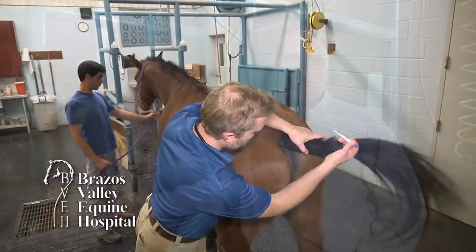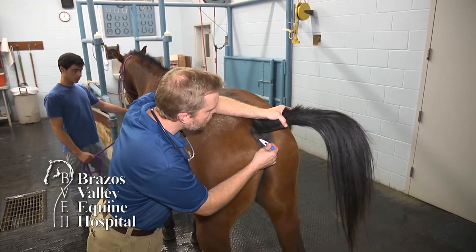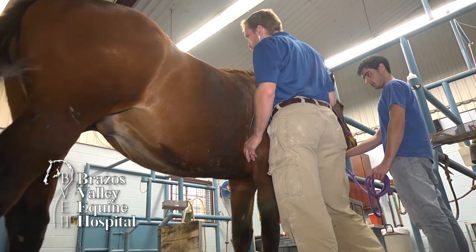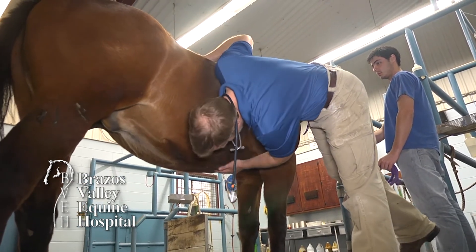In addition to getting a heart rate and knowing what color the mucous membranes are, you're going to want to get a rectal temperature. In order to safely get a rectal temperature, you want to stand to the side of the horse before you insert the thermometer. A normal horse's temperature is 99 to 101 degrees Fahrenheit. A normal horse's heart rate is generally in the 40 to 48 range. Significant elevations should indicate a reason to call your veterinarian.